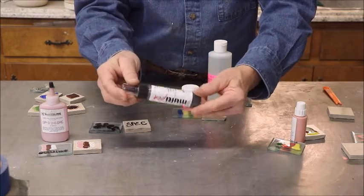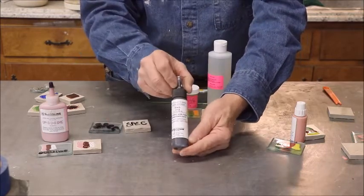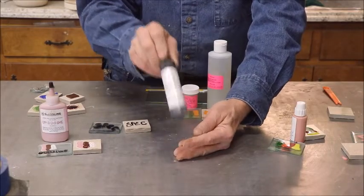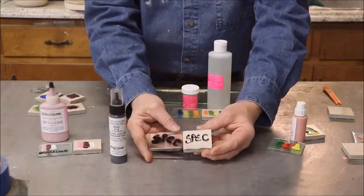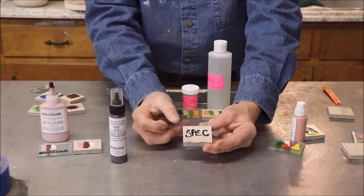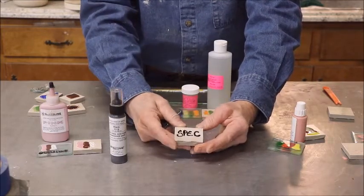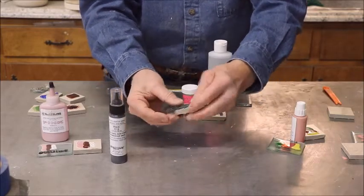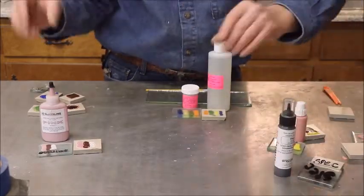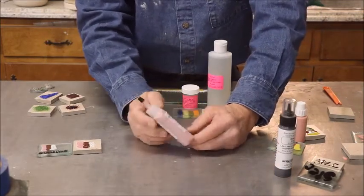All I have from Spectrum is this black, and it says it can be used on glass, ceramic, and metal. I had used it previously to outline things on glass and it worked. It's very shiny on float glass — it flattened out very nicely, still a little raised on porcelain tile, but it's there and it's shiny. The Spectrum colors would probably work well for any application.